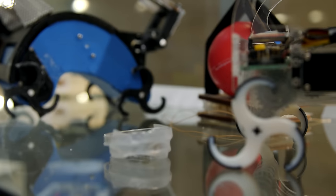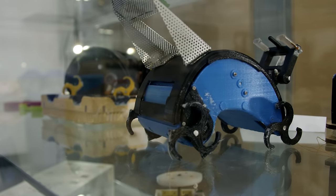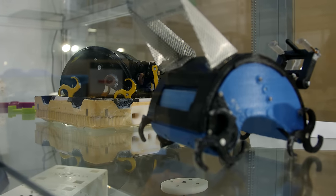We're here at Cornell University, and this is Kirsten Peterson's lab, the Collective Embodied Intelligence Lab. In general, throughout all the projects in this lab, it's about creating large collectives of robots and minimizing the amount of manufacturing that has to go into it, so that we can manufacture a large number of robots.